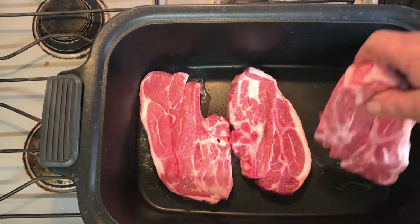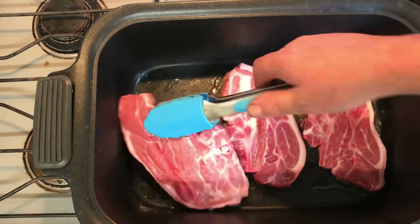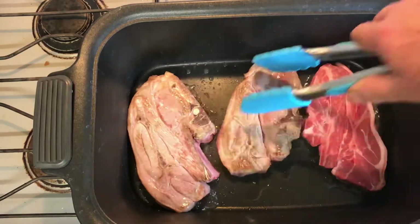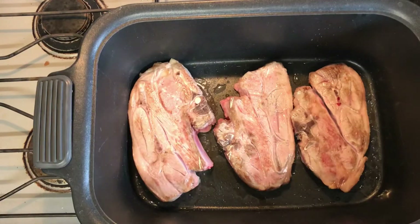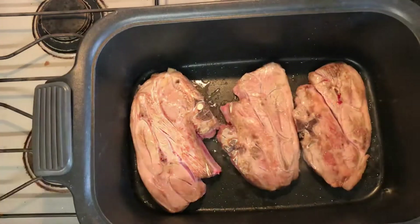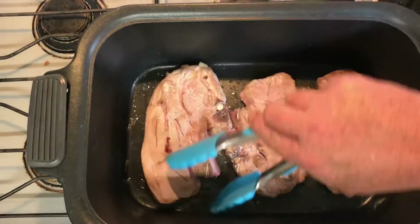Good day everyone and welcome back to the channel. Today is my last entry into the Fall Food Friday collaboration hosted by Moss Family TV, and I am doing an Irish stew. My choice of meat for this one is lamb — of course you can use any meat you choose: beef, pork, chicken, whatever you wish.